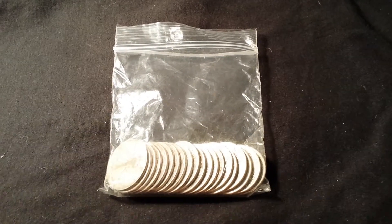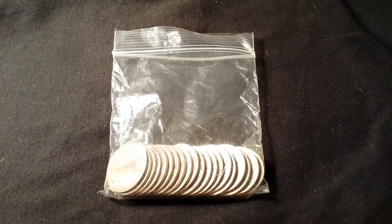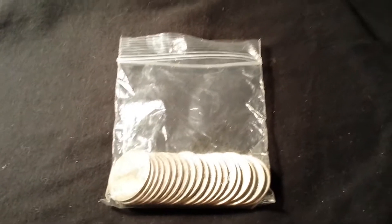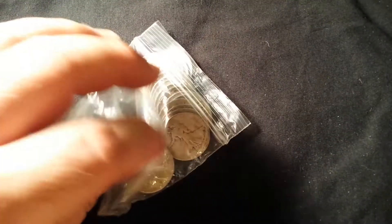Okay YouTubers, T-Square here. Today I picked up $10 in half dollars. Let's take a look — I already looked at them but I'm gonna show you guys what I got.